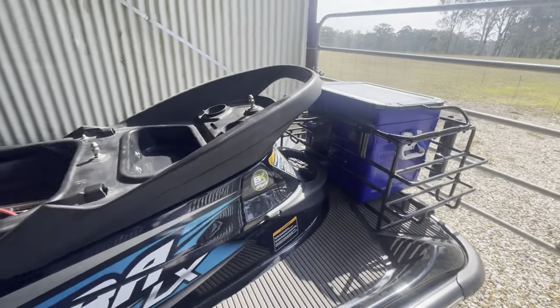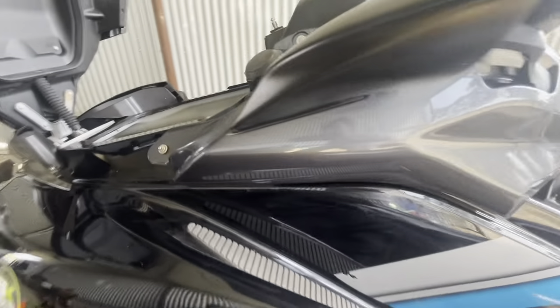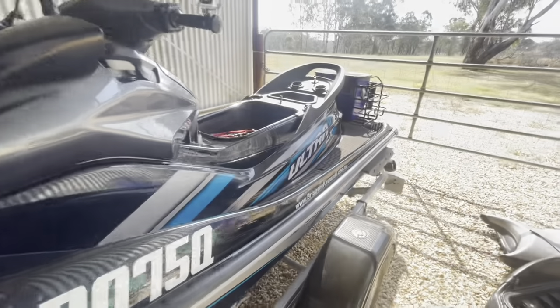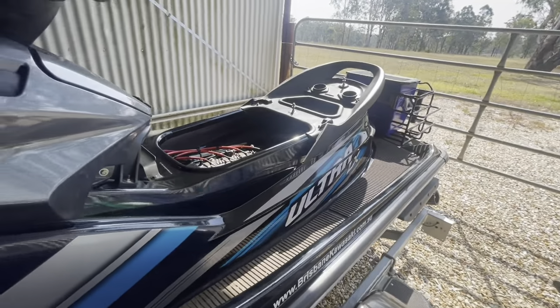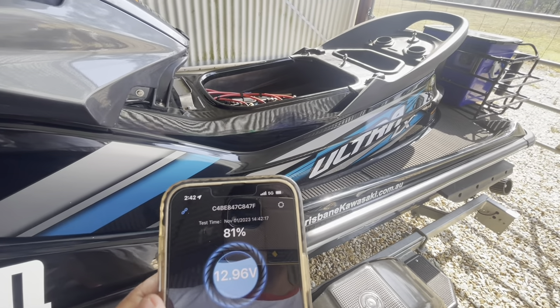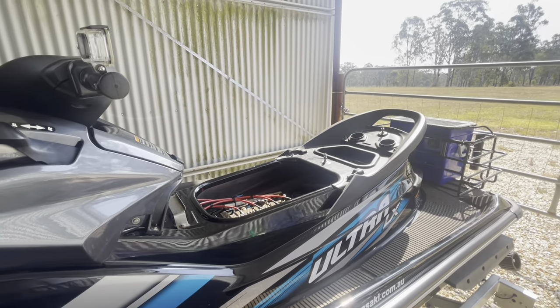Anyway, you could just leave them connected as well. You can put the seats back on and close the two compartments and the top, and that's it. Thanks for watching — hope you guys liked the video and it was useful. If you did, please hit the like and subscribe button and I'll see you next time. Thank you.